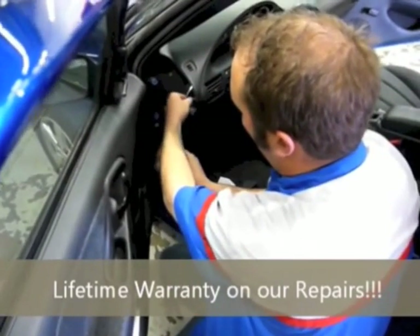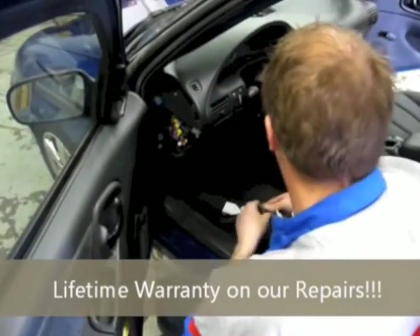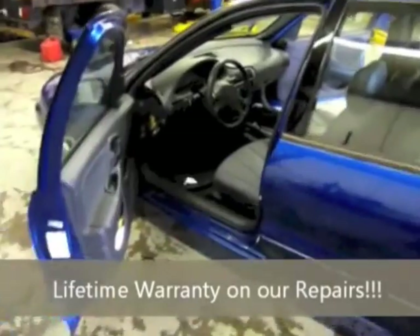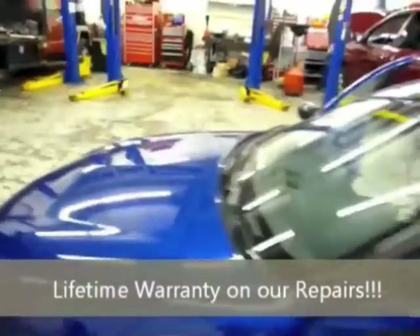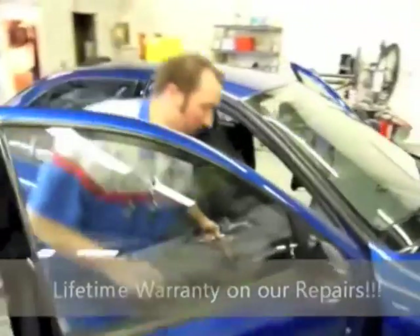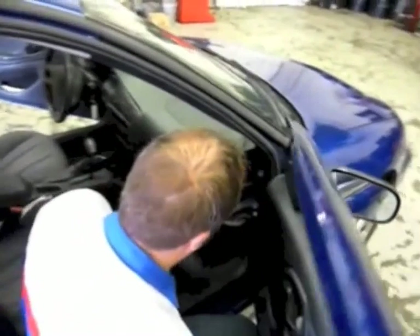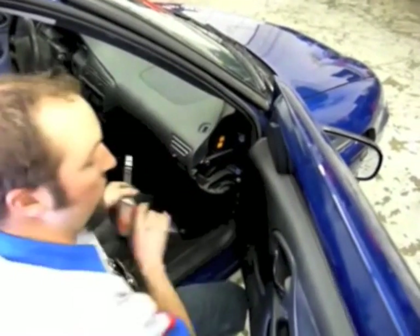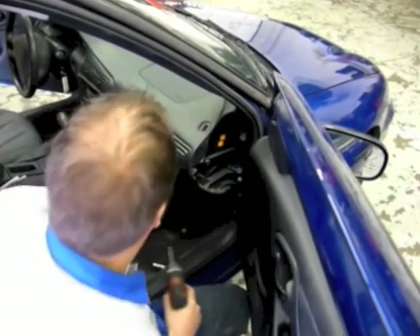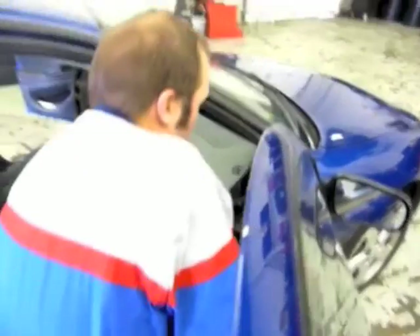There's a screw right here. Take that screw out, set it aside, and put it back in the vehicle shortly. Go around to the other side. Now we're going to do the same thing — put a little screwdriver in here and pop this out. On this one, the screw is right here. Put it aside.